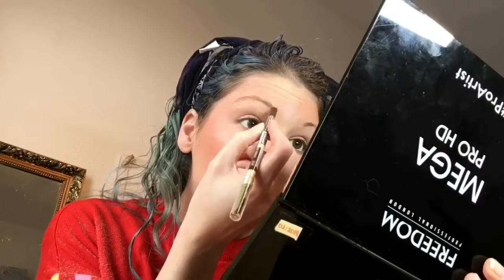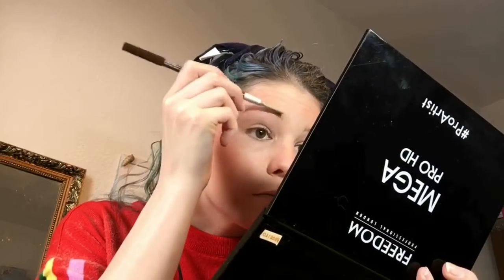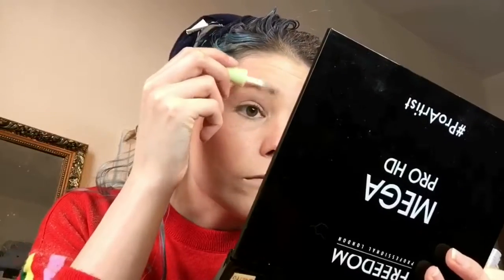Then we do the eyebrows. I'm not really a pro at this — I just fill them in a bit to make them darker. I've been trying to grow them out for years but it hasn't really happened, so they're not very tamed. I also use an eyebrow gel, though I think it's pretty useless on my brows — I'll probably declutter it soon since I don't really have a use for it.